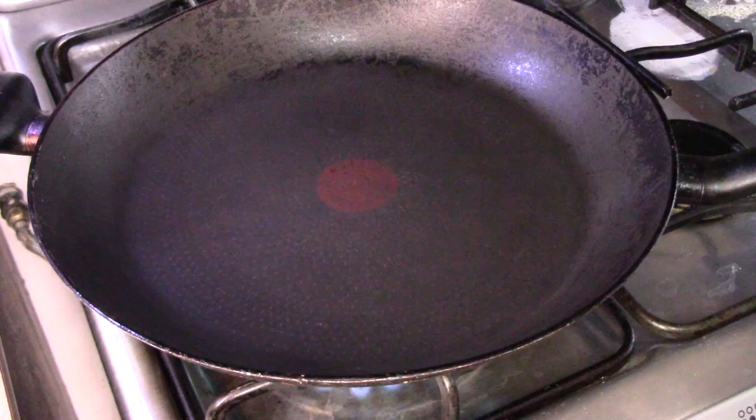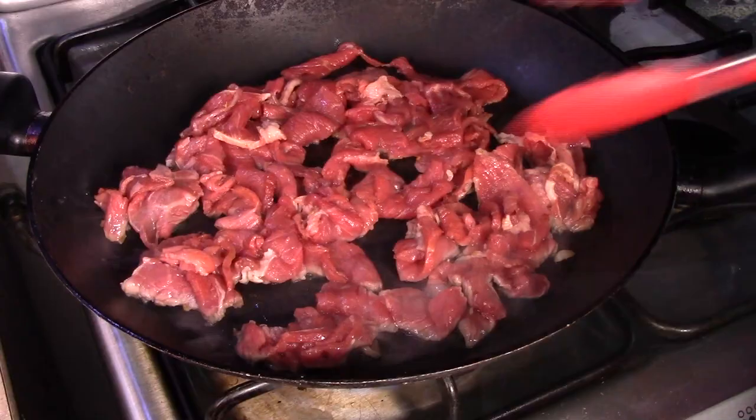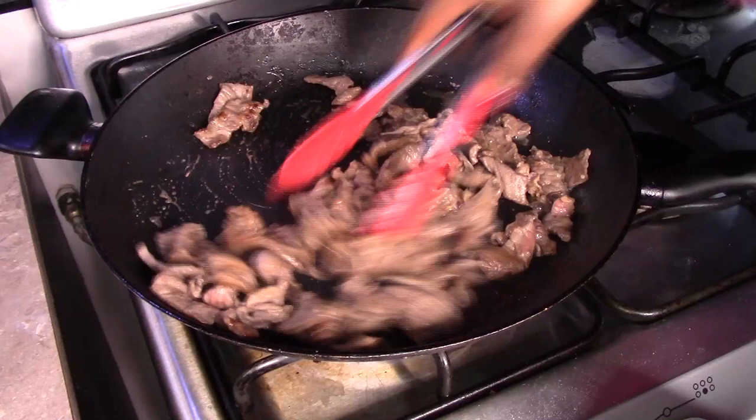Now we're going to heat up a wok or a large skillet and then we're going to splash it with a little bit of sesame oil. Then we're going to add in the beef and we're going to cook it for about 5 minutes or until the beef is well cooked. Once the beef is well cooked, remove it from the wok and then set it aside.